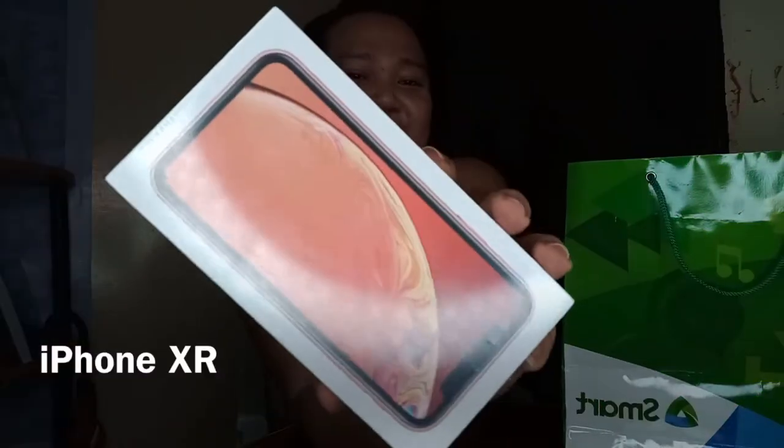So from Smart, kakadating lang today. We have the iPhone XR — naka-sealed pa siya, todo-todo yung pagka-sealed. Nakuha ko itong iPhone XR sa Smart Signature Plan Small, which is 999 pesos monthly, at meron lang siyang 4,800 na initial cash out. Then yung succeeding months — 24 months yung contract — 999 yung babayaran.